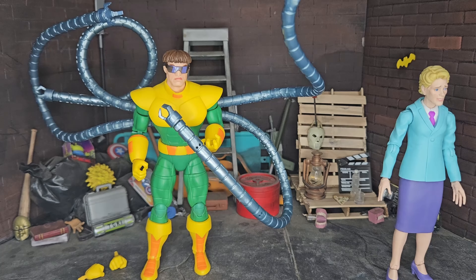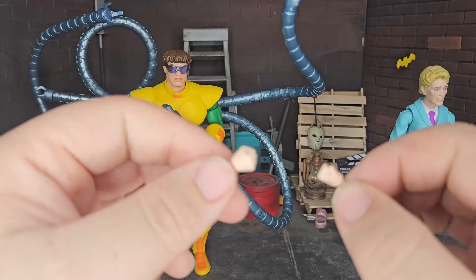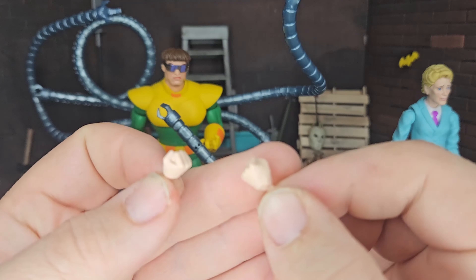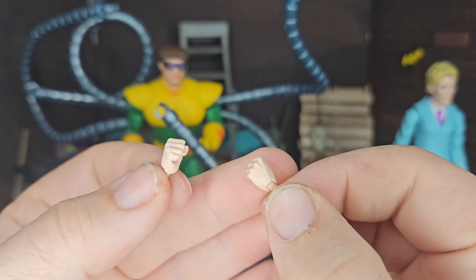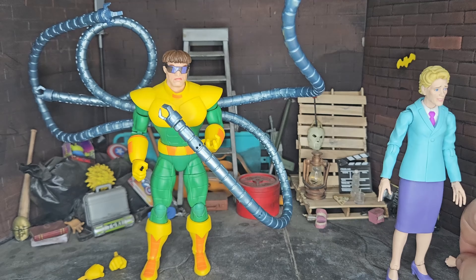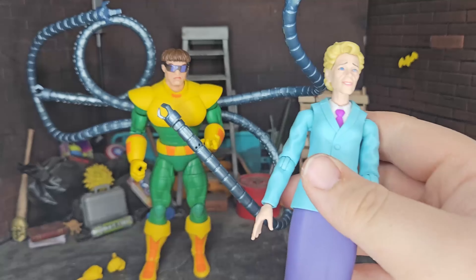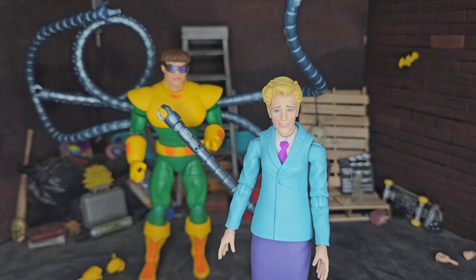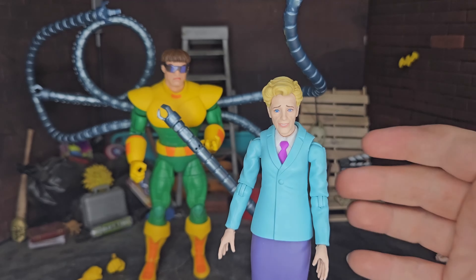That leads to you receiving fewer accessories. Starting with Aunt May's accessories — for some reason she comes with two fist hands. Don't ask me why. It's not like you'd see her fighting or anything like that. Ignore my hands, by the way — I've been painting a lot, so they're very filthy with paint. Maybe they could have given her a coffee-holding hand or something. But let's start with her and go over Doc Ock and his accessories in a little bit.